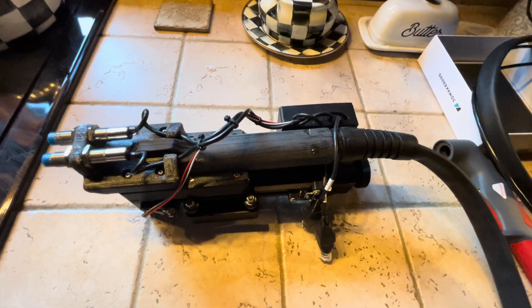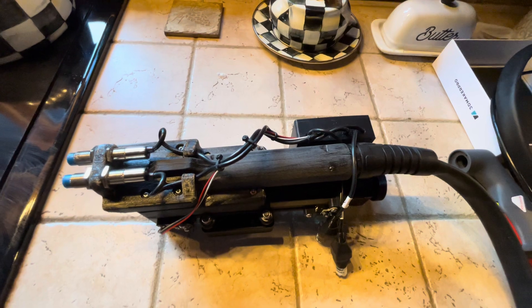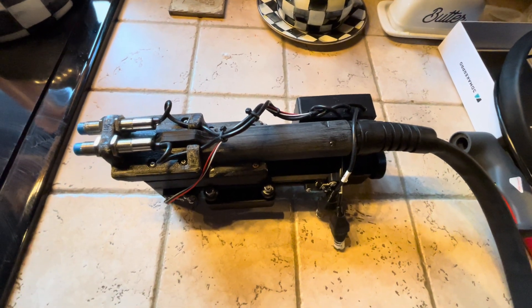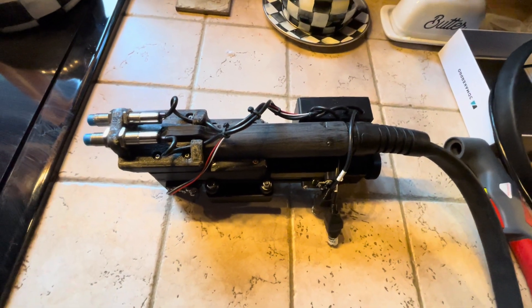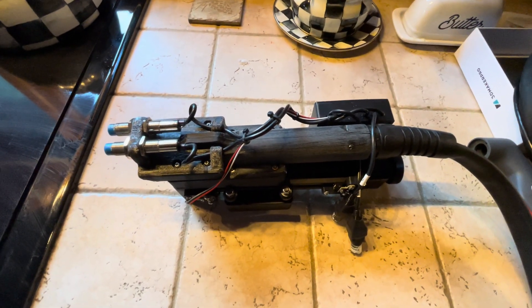After a bunch of reading, I realized that the best way to deal with that — I tried shielding, I tried a bunch of stuff — is to just go to a blowback system and eliminate the high frequency. The shielding worked, but anytime I got the cutting head closer to the computer, it seemed to have more problems.